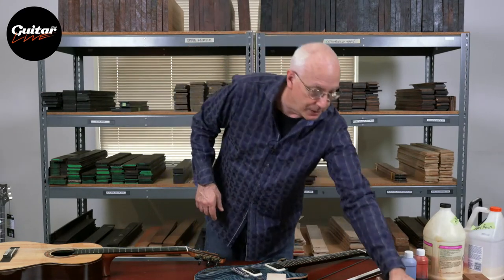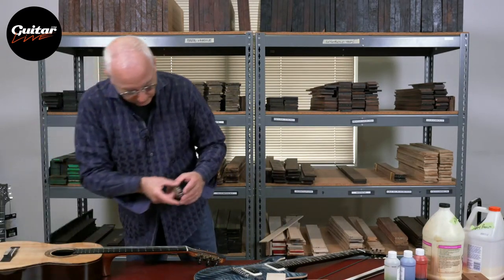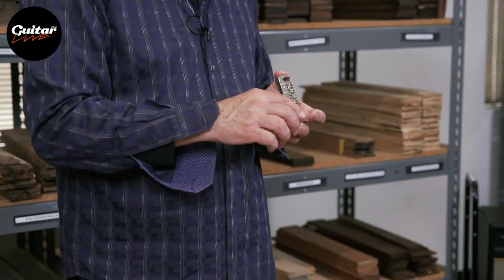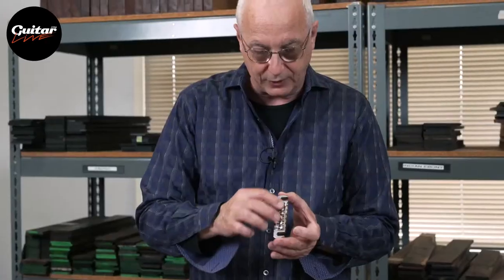To that end, when you're done making the guitar, there are adjustments on the bridge that change the length of the string so the high frets play in tune with the open string. The string has a stiffness and you have to compensate for it — it's called setting the intonation.